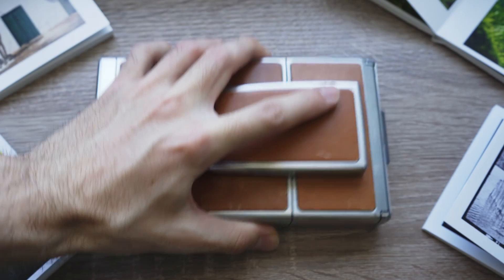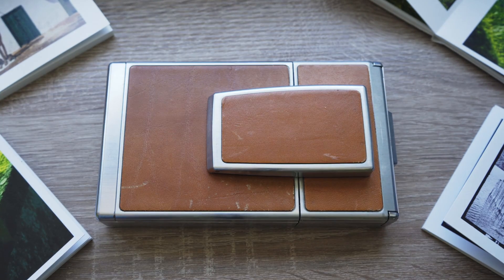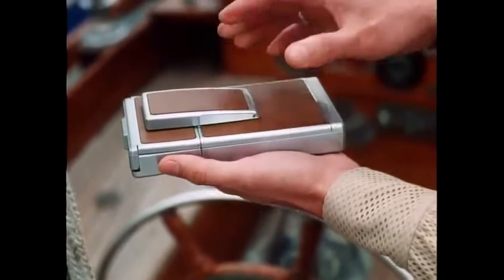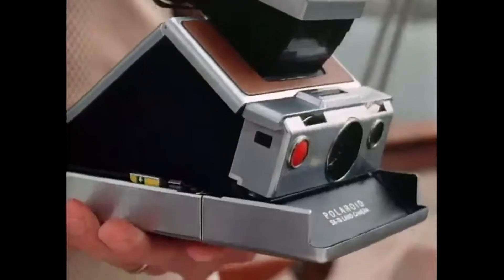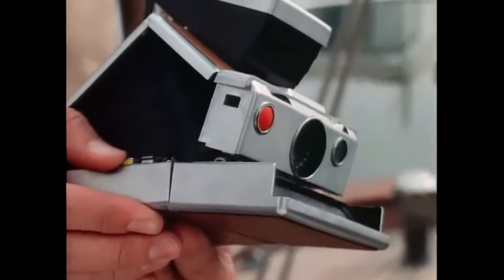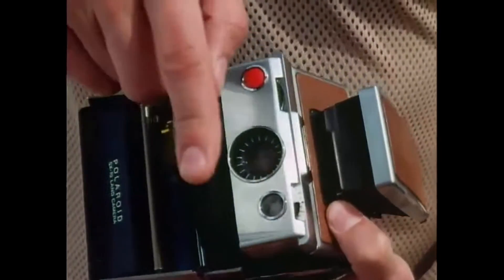And I think I found the perfect tool to do that. Let me explain. This very oddly shaped object is the Polaroid SX-70 Land Camera, a foldable instant film camera introduced in 1972.